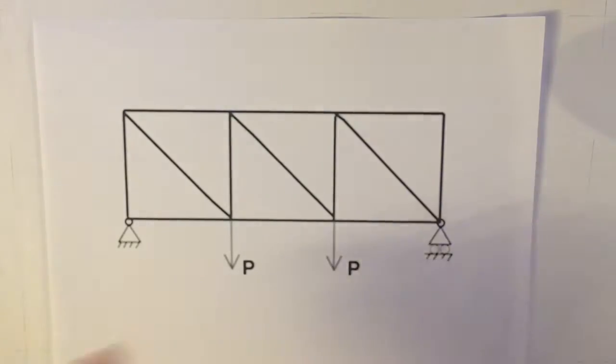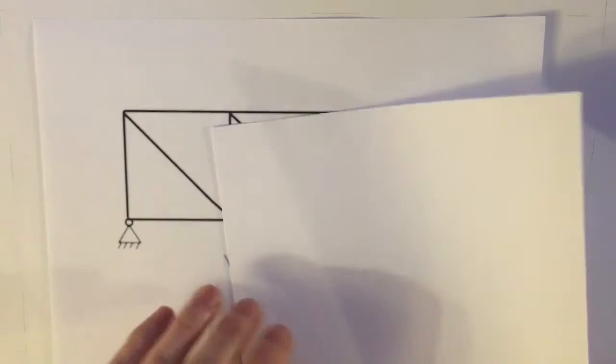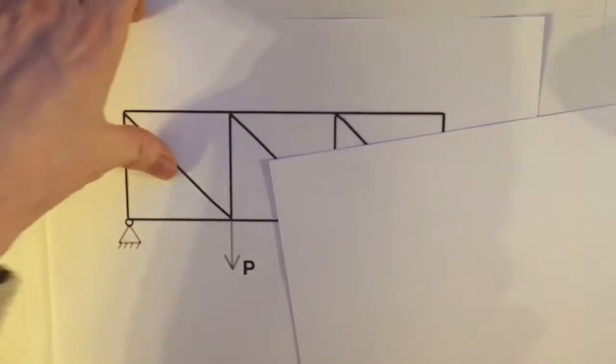The way I'm going to do that is by making use of lots of the ideas that we use in the method of joints, except instead of doing some kind of complicated maths, I'm just going to be using something quite straightforward — just the values of P and the like.